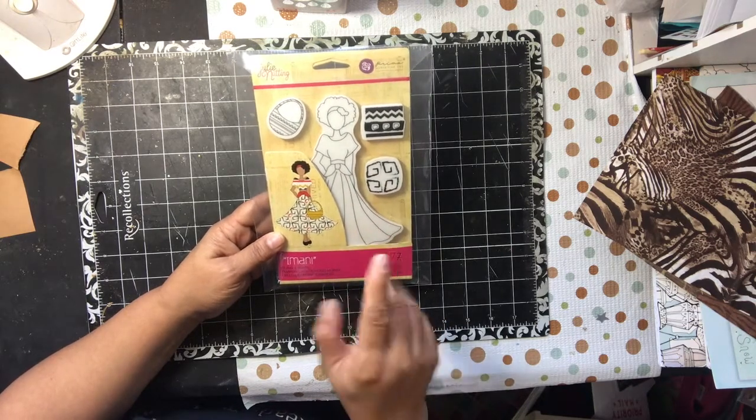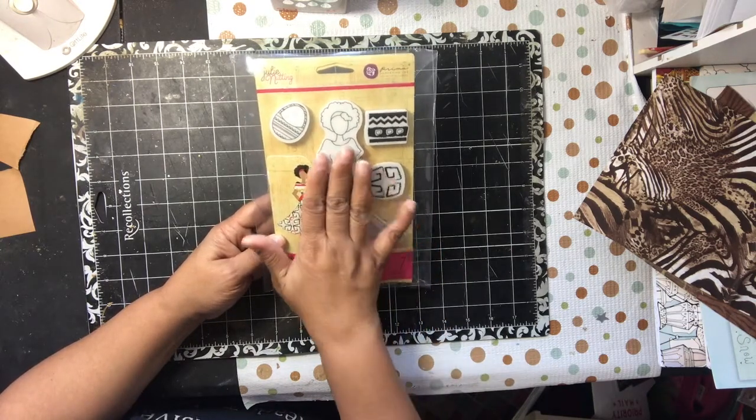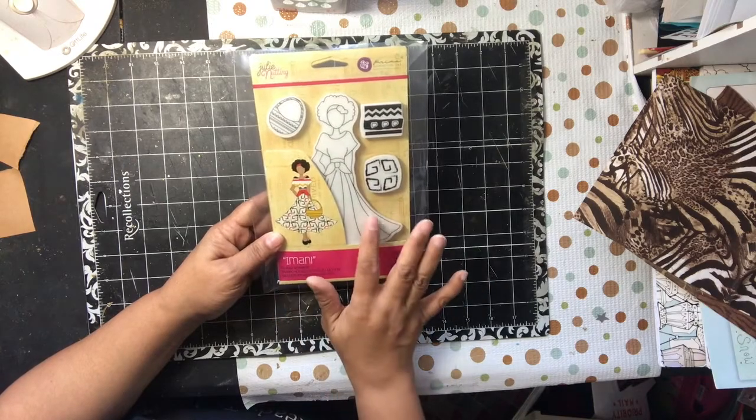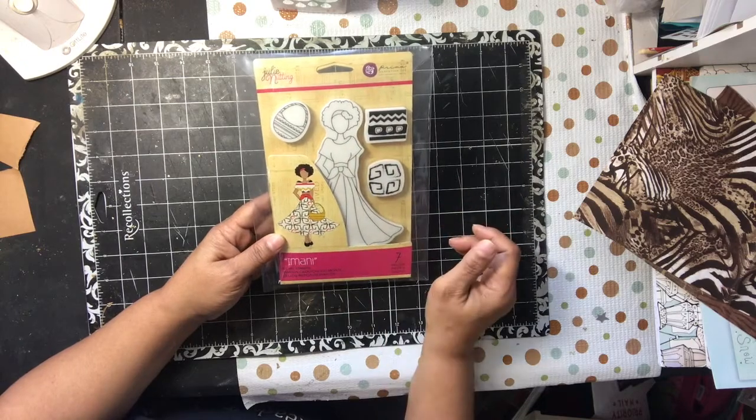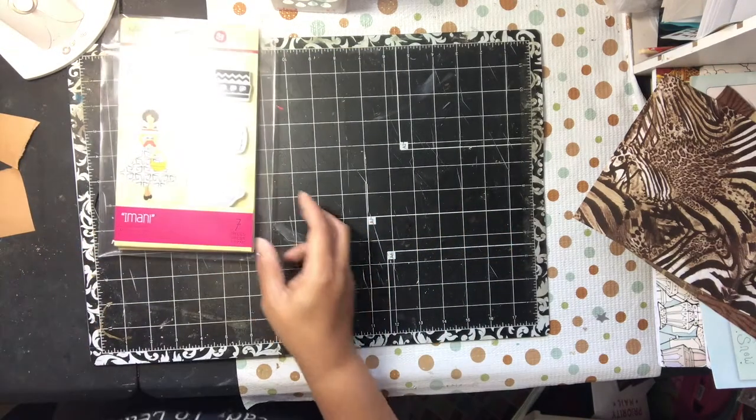I colored her with my Spectre Noir. I used this stamp onto the skirt. I did a double layer — I stamped her on white, then I stamped her on another piece of white and just used that on top of it. Then I colored that with some Spectre Noir as well, and I will show you that.